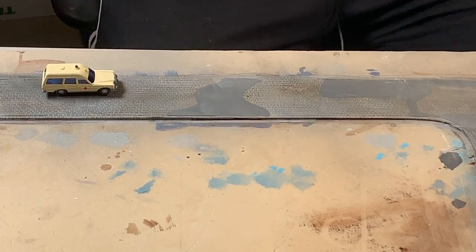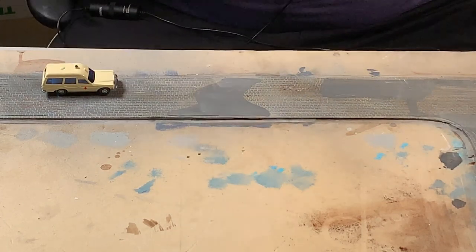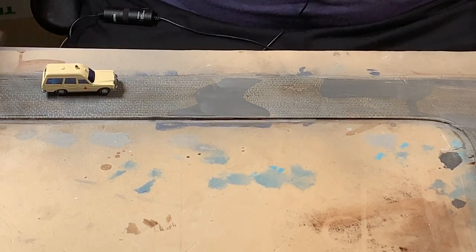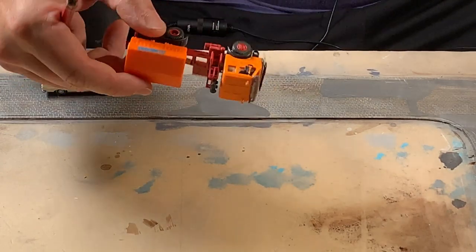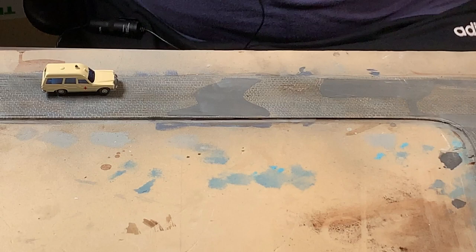The next thing I'm going to look at doing is marking up the tracks that the vehicles might go on the roadway here. I've got a little HO scale ambulance, and I'm just trying to measure the wheel width. You could go further and look at doing the wheel tracks of a truck, but I'm just going to do it to a car to keep it nice and simple.